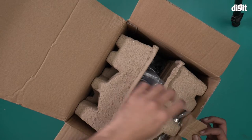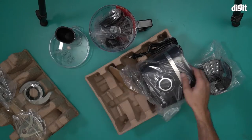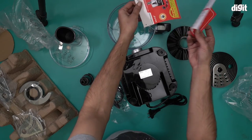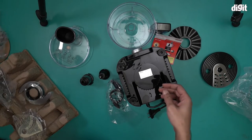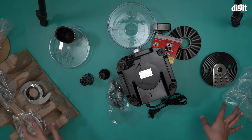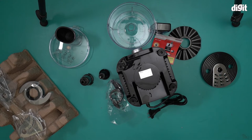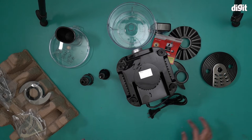This is the food processor — I'm going to take it out now. There's also a six months warranty card from Inalsa in here as well. Before I move on, I must tell you there are a lot of accessories and attachments that come with this particular box. I will try to take you through each and every one of them.